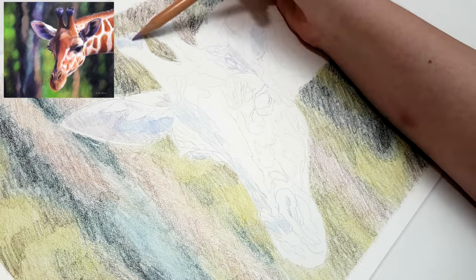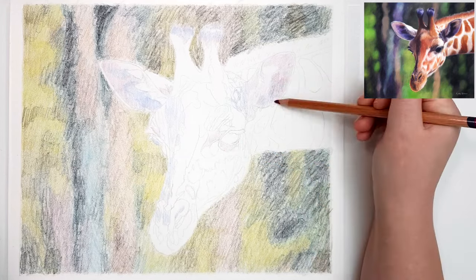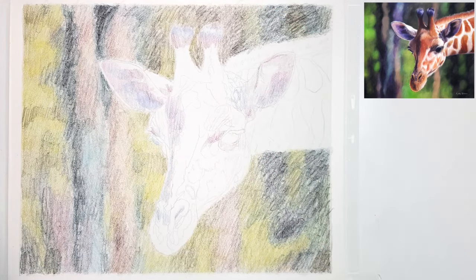I tend to pick the more wax-based pencils in my first few layers because I find that they blend out a little bit more vibrant than the oil-based pencils.